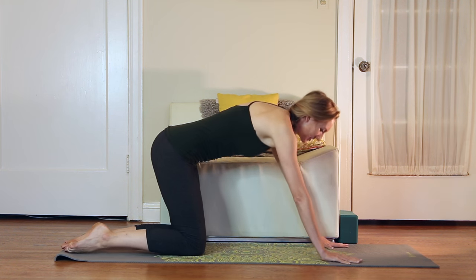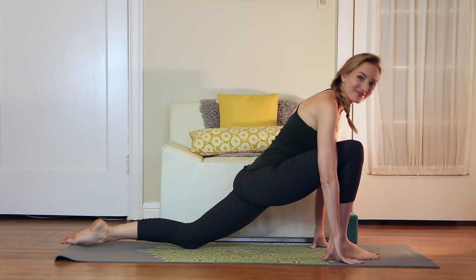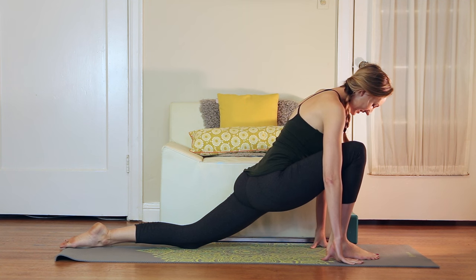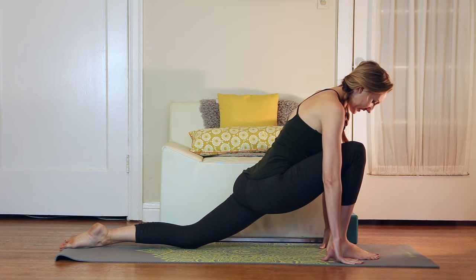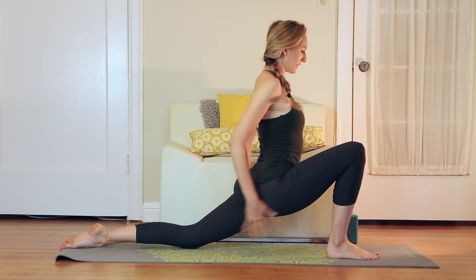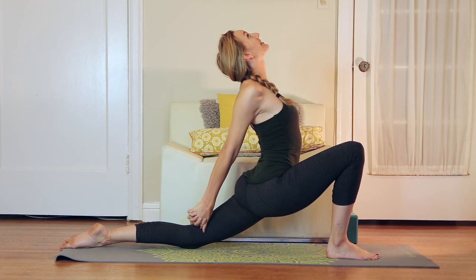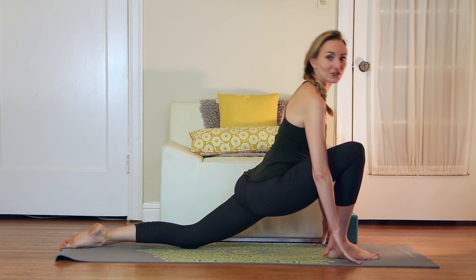Come to center and just slip the right foot forward and we'll come into a little lunge. This should just open up the left psoas. You should feel a stretch in the front of the left thigh. If you have the range of motion, feel free to place the hands on the knee, or even interlace the fingers behind your back and press the heels of the hands together to open the shoulders at the same time.